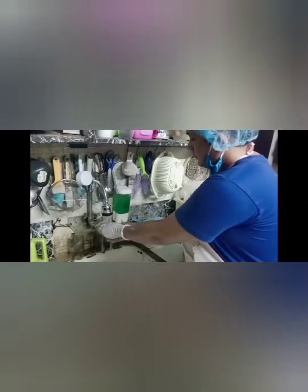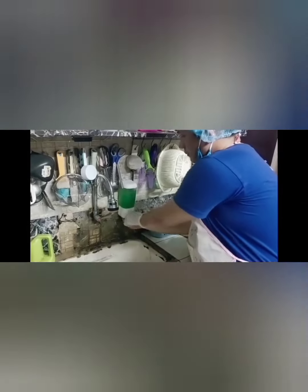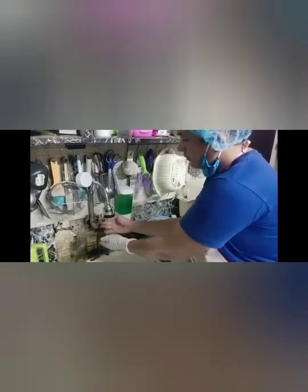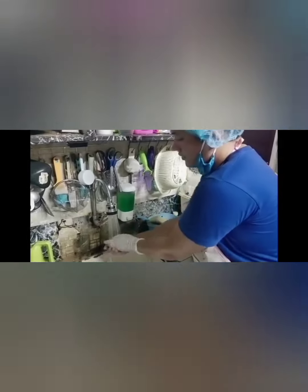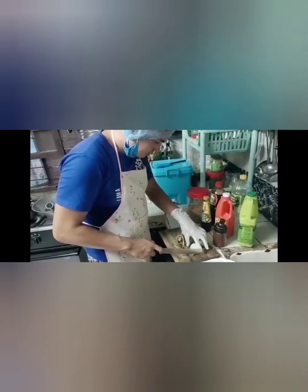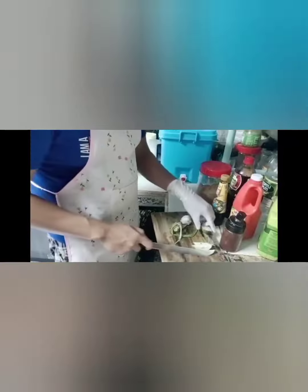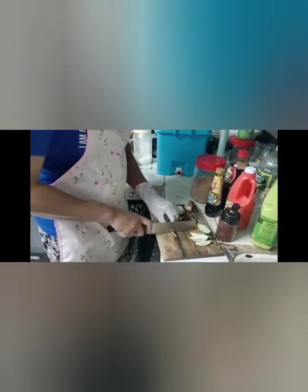Arrange all the equipment and ingredients, then wash all and sanitize first. Then after that, cut the lime or lemon. And then the spring onions, cut with small long pieces, and the garlic and the ginger.